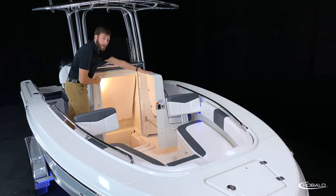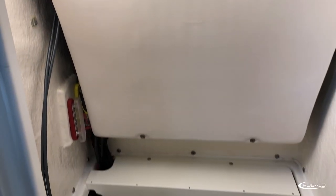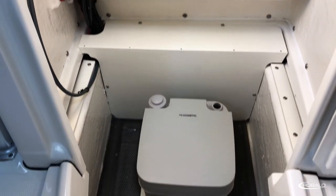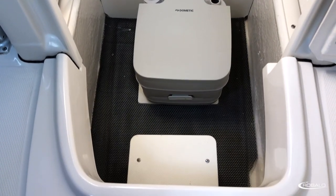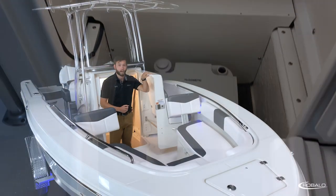Inside the compartment, you have push-button lighting, a nice bulkhead that covers your rigging, a non-skid step-down into the compartment, rubber matting on the floor, and the boat we're on today features the optional port-a-potty. Most manufacturers use side-entry heads with small doors that are difficult to get in and out of. I'm six-foot-two and I have plenty of room. You can also use this as a changing room or extra storage for tackle or safety kits.